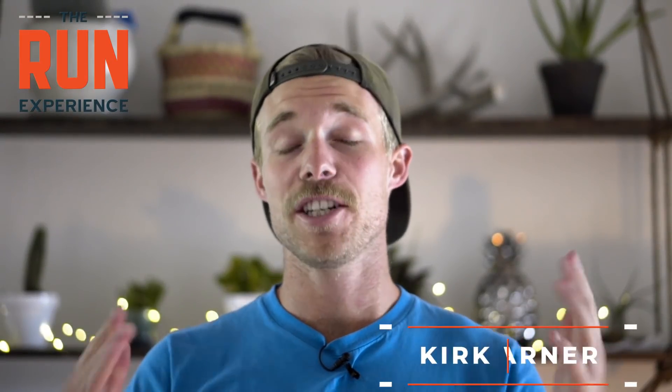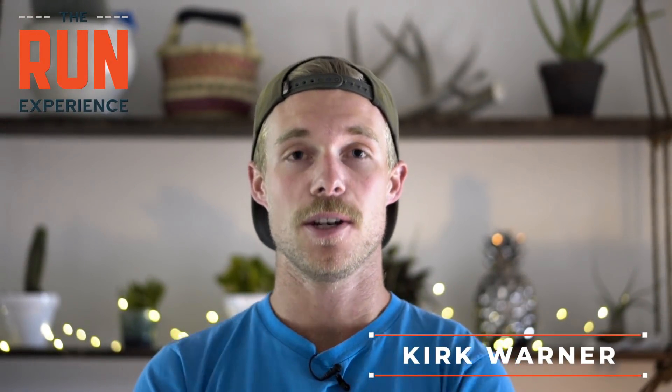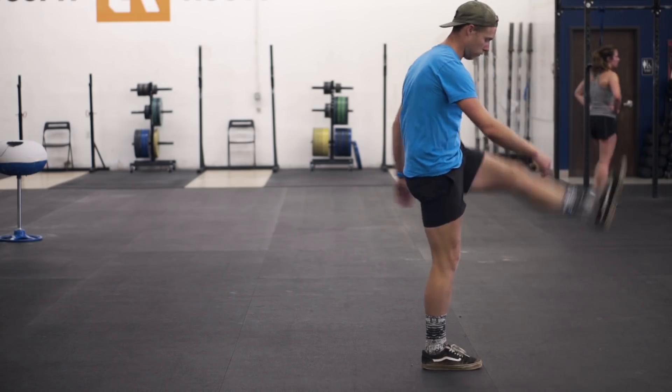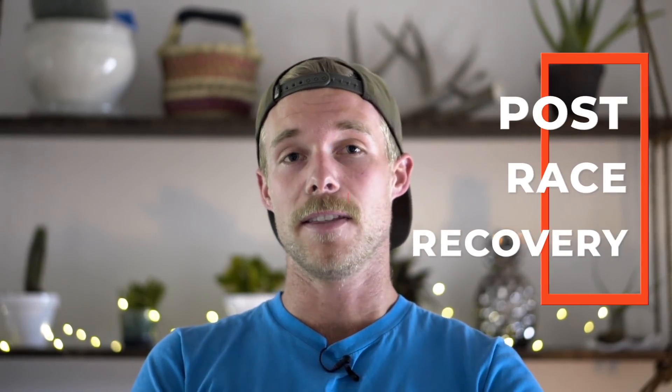Hey, what's up guys, Kirk Warner here. I just had a race over the weekend so I decided to shoot a little video on my recovery routine. Today is Monday, my race was on Saturday. So I'm here to share with you guys what I did inside the gym.